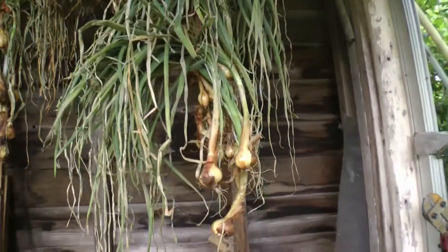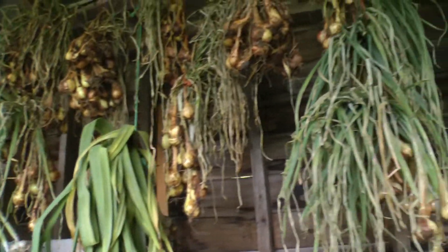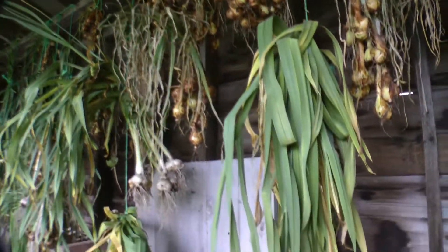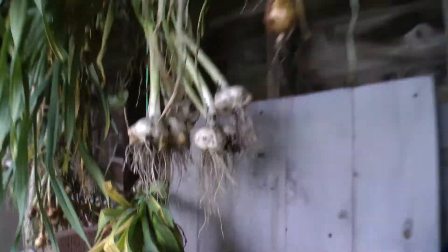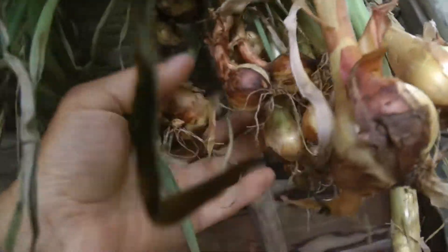Here we are with our shallots and potato onions and elephant garlic and hardened garlic all hanging in the shed. This is how I dry them, harden them off, get them ready for storage. Some nice elephant garlic right here, and some more elephant garlic here too. These are potato onions. This is some gray shallots — it's supposed to be special. We'll find out, I haven't eaten any yet. More shallots.